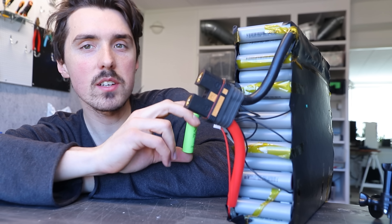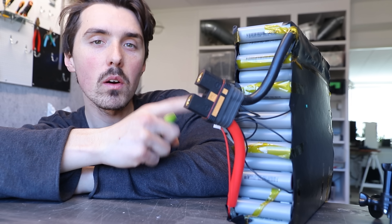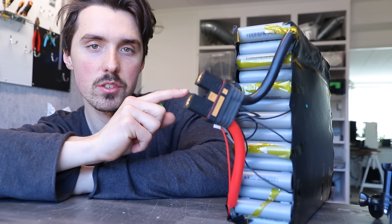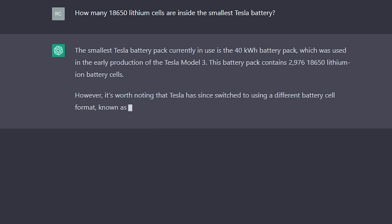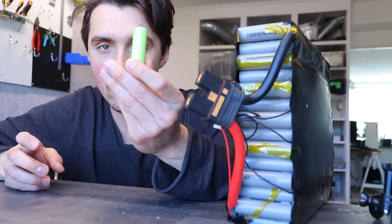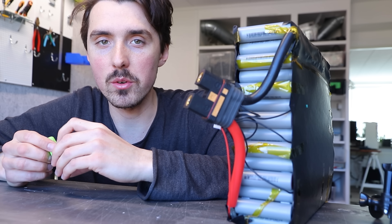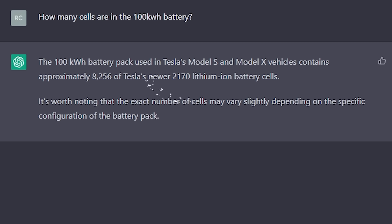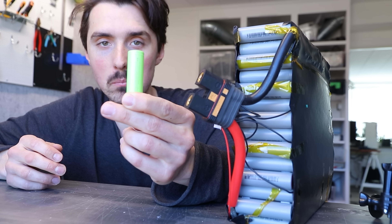There are 196 lithium ion 18650 cells inside one of these modules and we're using two — that's almost 400 individual cells. To put that in perspective, inside the smallest Tesla battery of 40 kilowatt hours there are more than 3,000 of these. Inside the largest one of 100 kilowatt hours there are more than 8,000 lithium ion 2170 cells that are even larger. Mind-blowing.